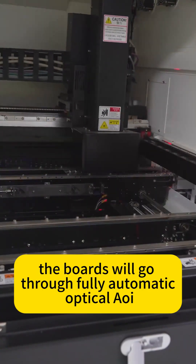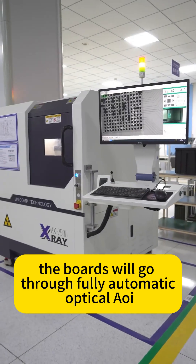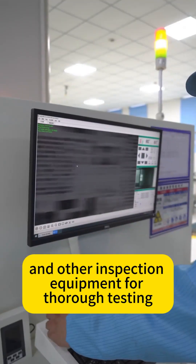After that, the boards will go through fully automatic optical AOI, X-ray, and other inspection equipment for thorough testing.